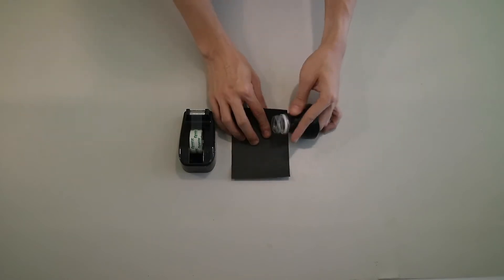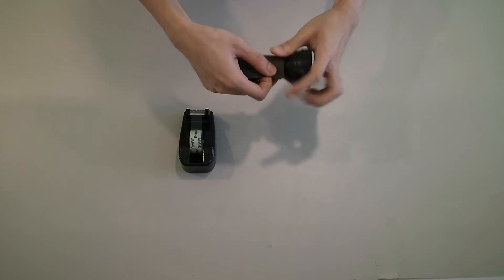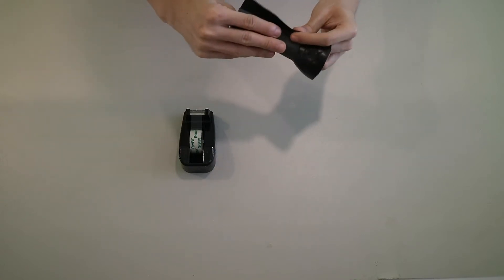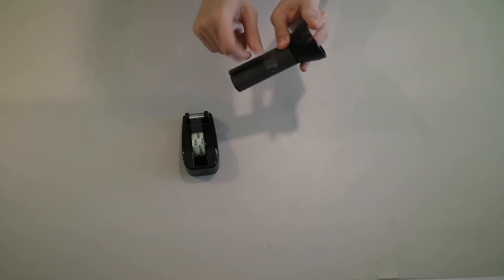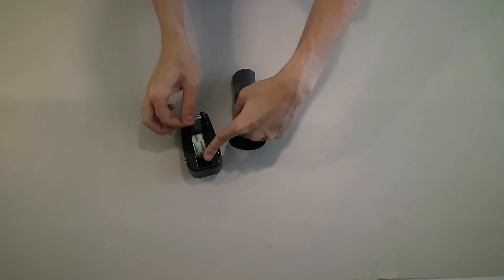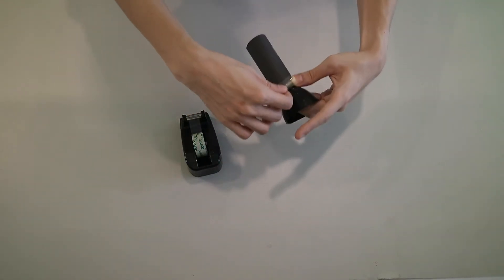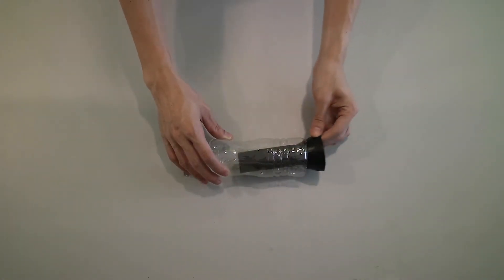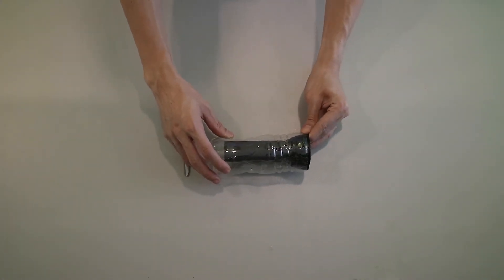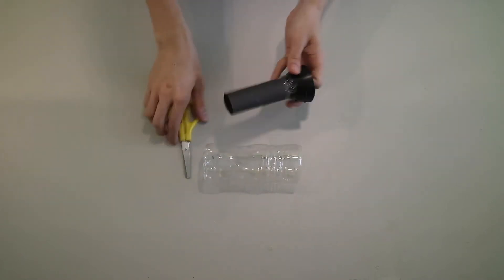Roll and tape a black paper on the mineral water bottle. Insert the black part into the other half of the mineral water bottle, and make sure there is some space at the bottom. If the black cut is too long, you can cut it.